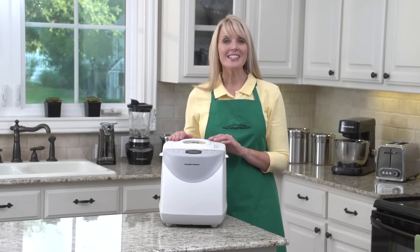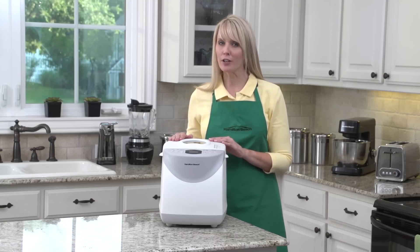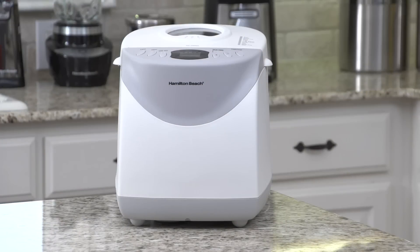Hi, I'm Cara, and this is the Hamilton Beach 2-pound bread maker. From whole grain to French to gluten-free, this bread maker makes it easy for you to create delicious homemade bread without preservatives or trans fats.